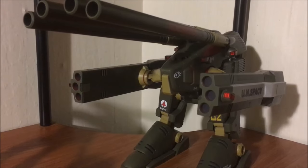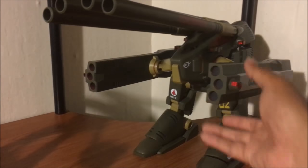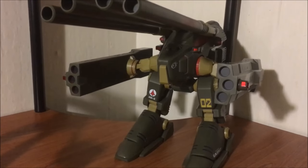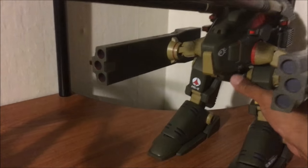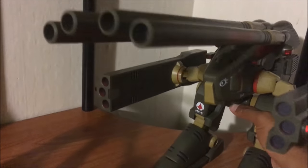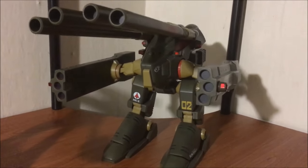Pulling out to get a wider shot — I can't find any faults here. The price is a little high, but you do get one massive, massive Destroyed. This is going to be the centerpiece of a lot of Macross fans' collections.